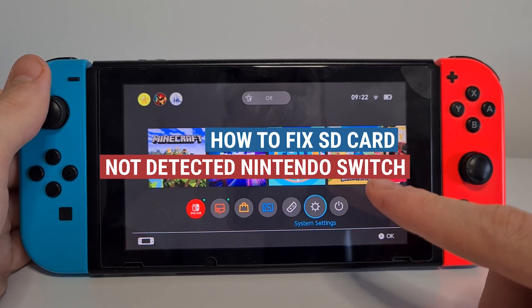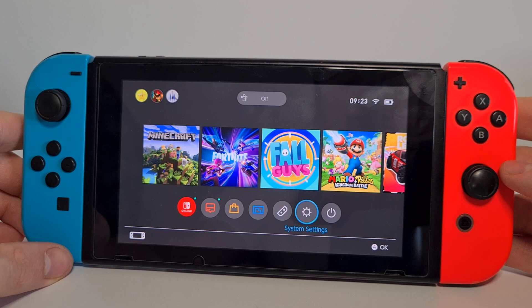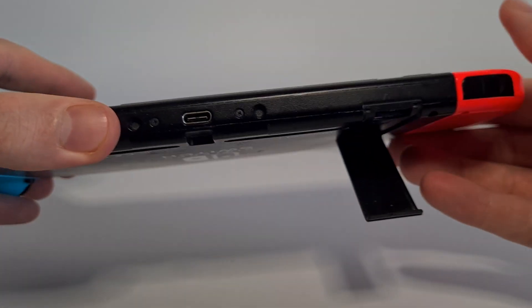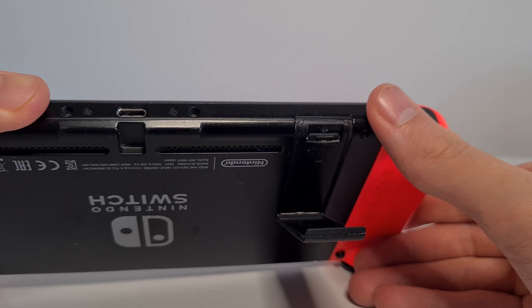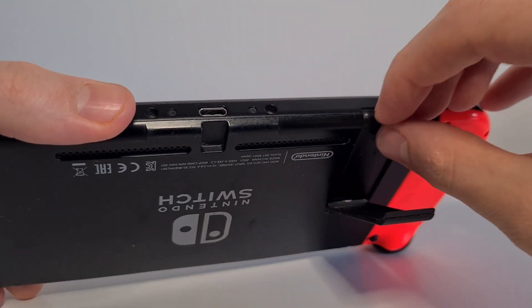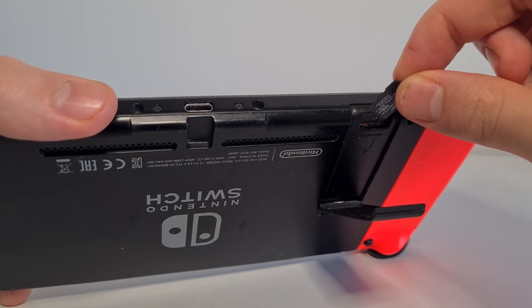This is how to fix SD card not detected on the Nintendo Switch. First, turn your Nintendo Switch over to where the SD card is, plug it out, and wipe it clean with a dry cloth.